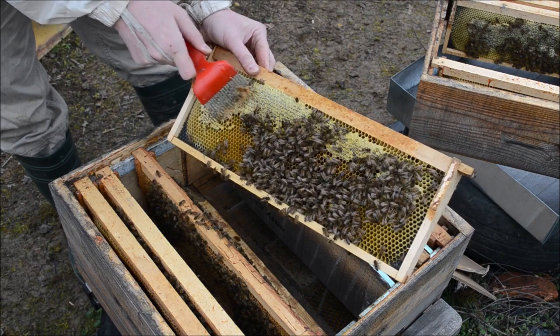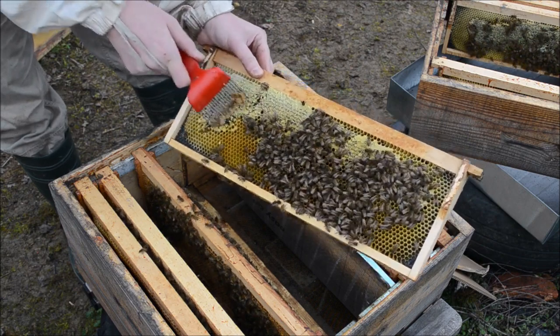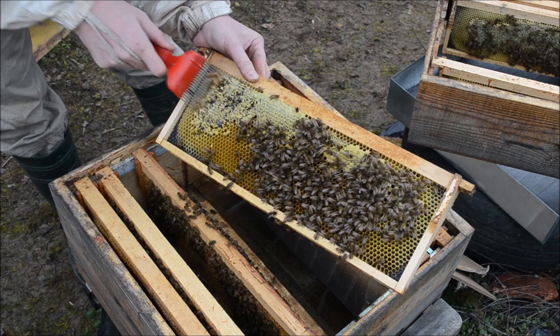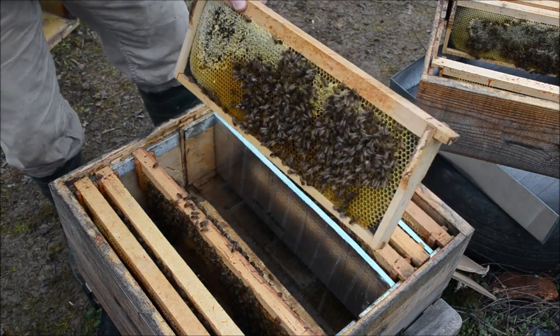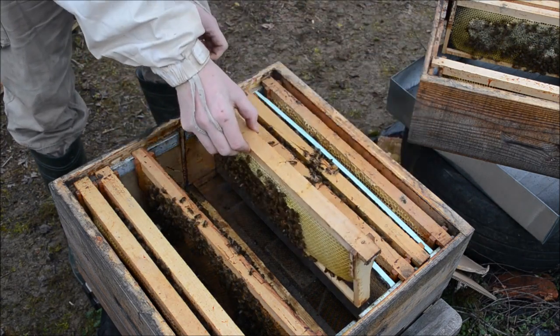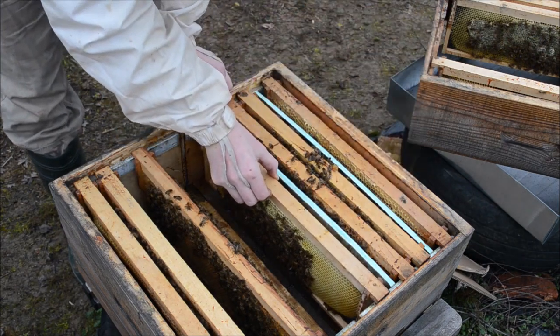I will scratch a bit partially the comb to make them consume the honey more quickly, and also make a stimulation by this.